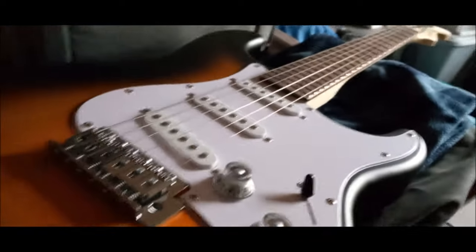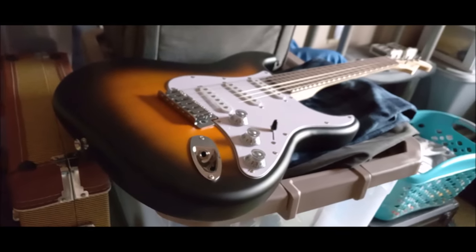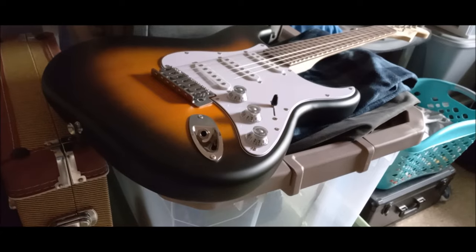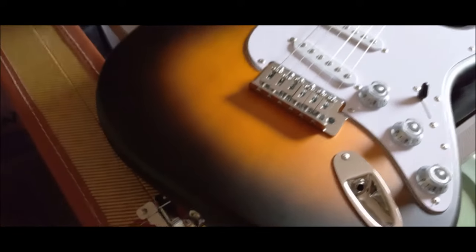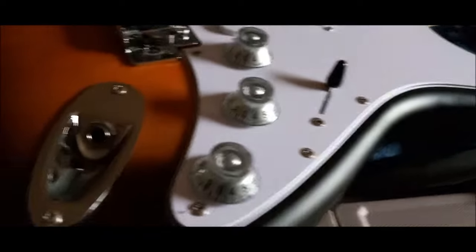I have to give full credit to the Average Joe's Guitar channel — he's the one that turned me on to this, and quite a few other people are catching on as well. Joe has the red one, the Dakota Red. I have the Sunburst, and there is a black one out there as well. Same model as this — of course you can tell mine doesn't look stock anymore.